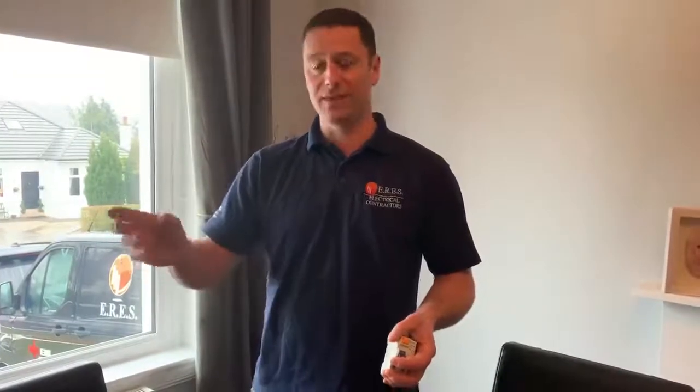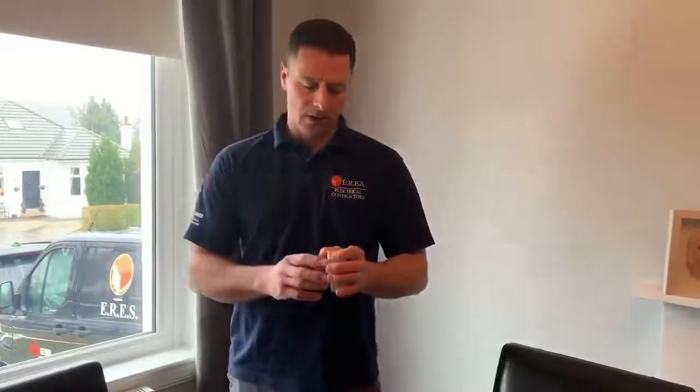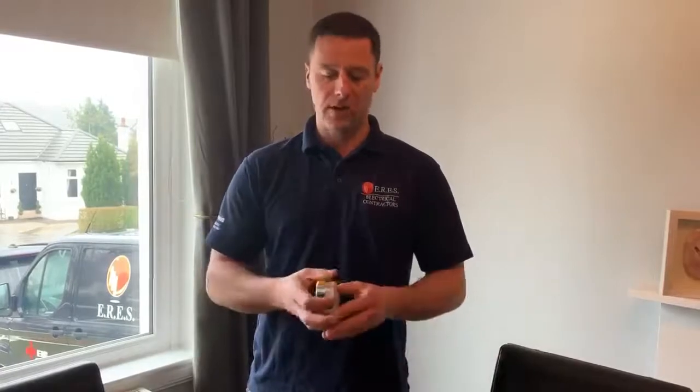It might get a little bit more tricky because it might be something like a washing machine which only trips sometimes and also at a specific time in the cycle. But ultimately you're trying to work out if it's an appliance or an issue in your installation. If it's an appliance, you're going to have to get somebody to look at that appliance or possibly get rid of it. If you can't fix it by doing the thing with unplugging stuff, really you're going to have to contact a registered electrician.